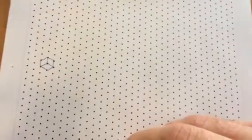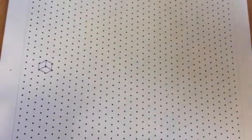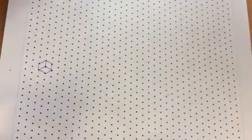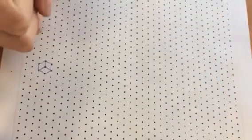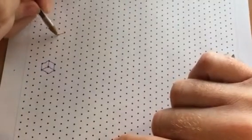Excellent. And could you show me a 3D cuboid? How do you do a 3D cuboid? So it starts out in the same way, a little bit over. So it starts out in the same way as that cube.